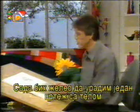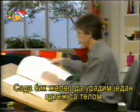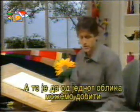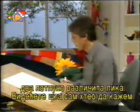Now I'd like to do a cartoon with the body, and I want to show you a little trick — from the same shape, we can get two totally different characters. Of course, we'll invert the shape. Let me show you what I mean.